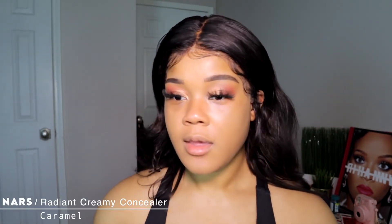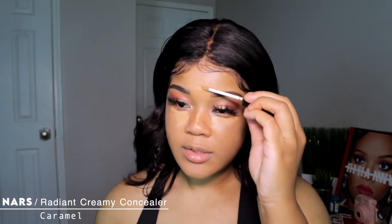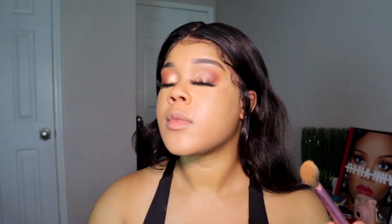Now I want to conceal the high points of my face. I'm gonna be using the NARS Creamy Radiant Concealer in the shade Caramel. I'm going right under my eyes — just a thin layer — a little bit on my nose, forehead, and chin. Then I'm going to take this Real Techniques setting brush and blend out the concealer. Make sure you catch those bags.